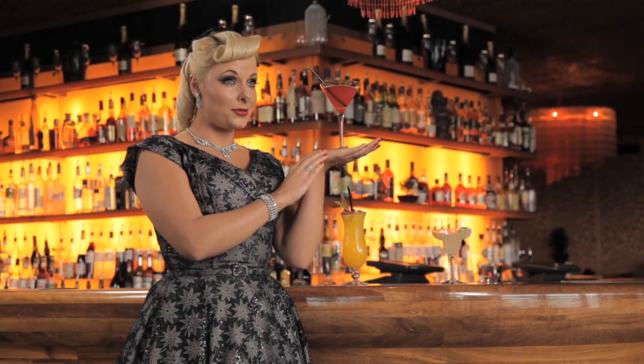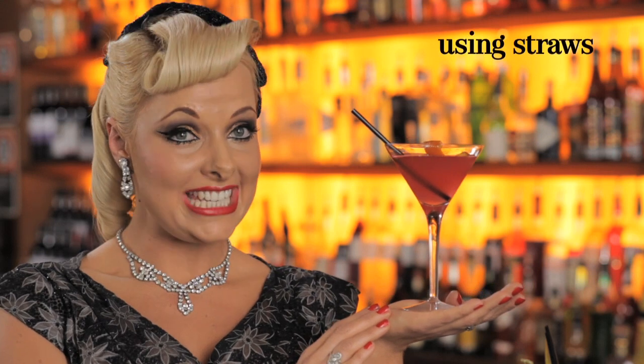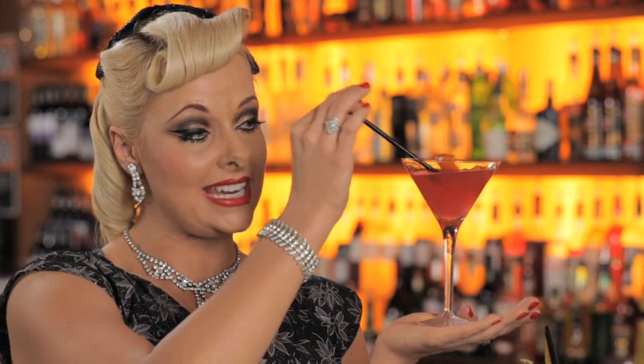To straw or not to straw — some cocktails need to be consumed using a seductive straw, but never the martini glass. That's a common mistake.